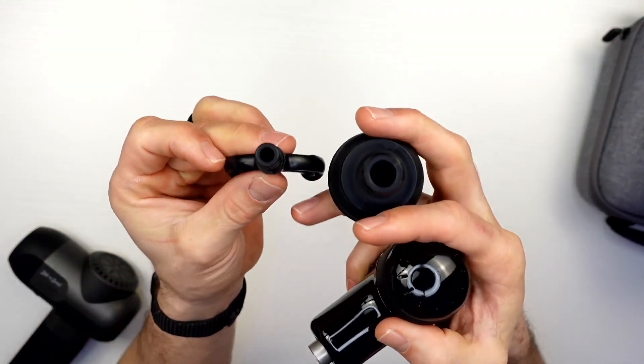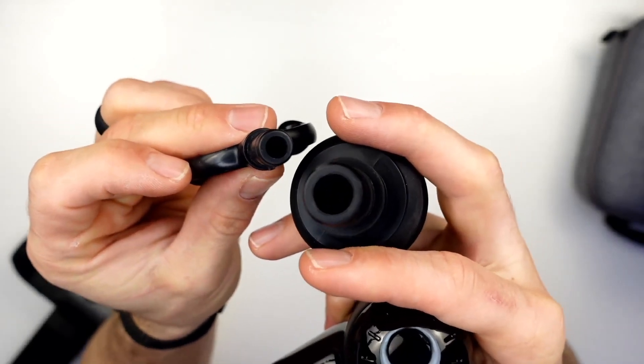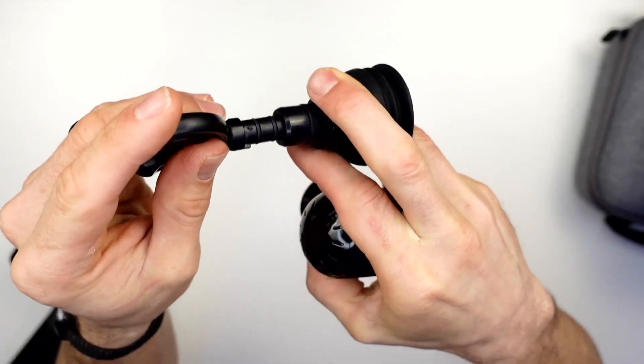...these slightly smaller heads. See how small that head is? It even fits in there almost, but not quite. So if you have other massage guns and want to interchange heads, you may want to keep that in mind — I just wanted to point that out.